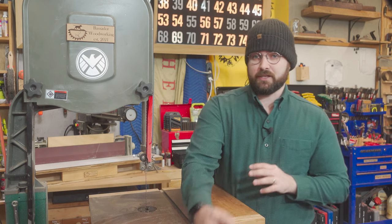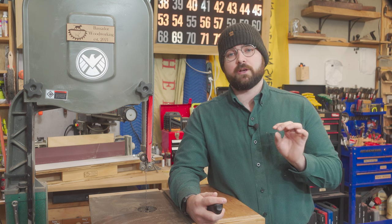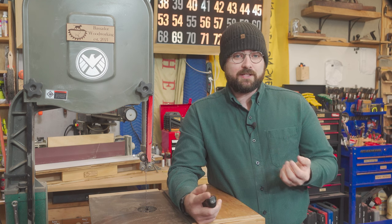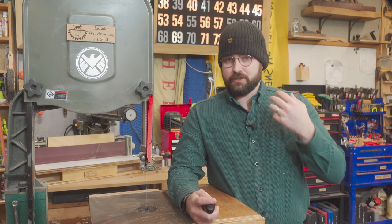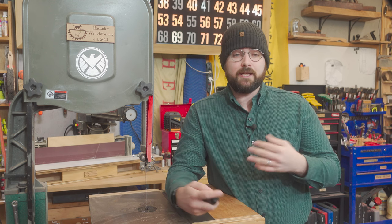There's no getting around it — resawing by hand sucks. It can be stressful and tiring and will make you question every bit of woodworking skill you ever thought you had. But that's how it was done. You would resaw a board into two using a ripping saw and then plane both sides smooth.